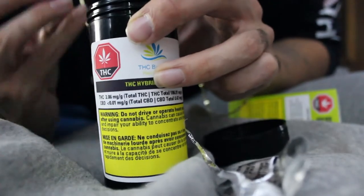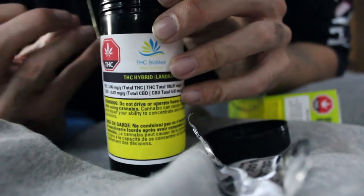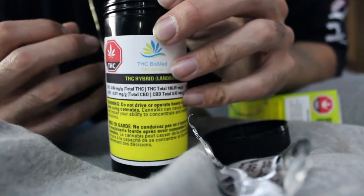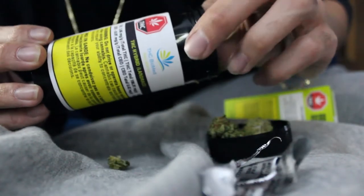Just opening and taking off the seal lid, you can already smell the flower. As soon as you take off that seal protection you can smell that dank, cheesy type of weed — it smells really good. I'm going to take out a couple buds and show you guys up close.